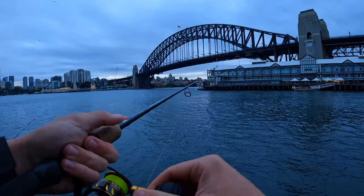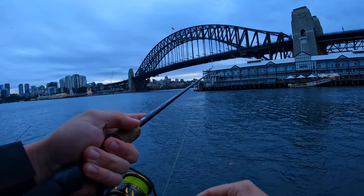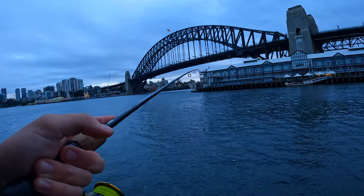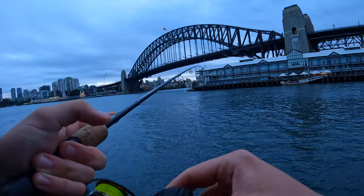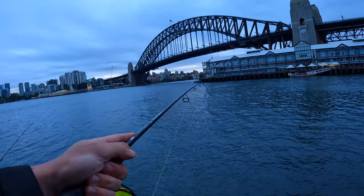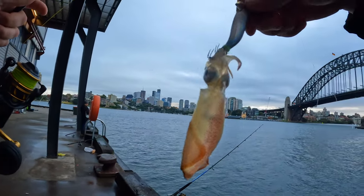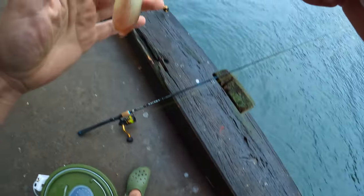There you have it — on a small little squid right now. Then what you want to do is just really nice and slowly bring it in. This one would only be small as well, didn't seem too big. There we go — tiny squid. Oh my goodness, that is the smallest squid I've ever seen. And then you kind of hope for something a little bit bigger.